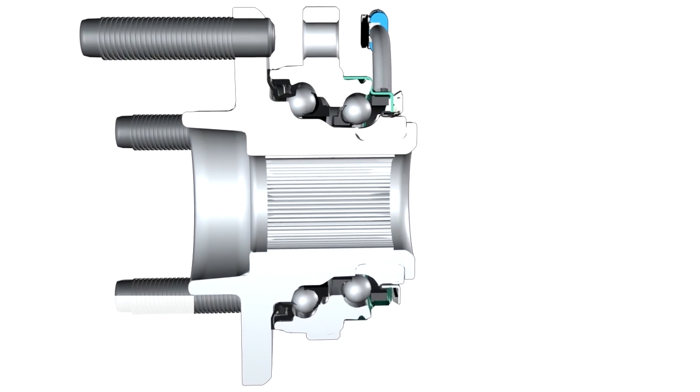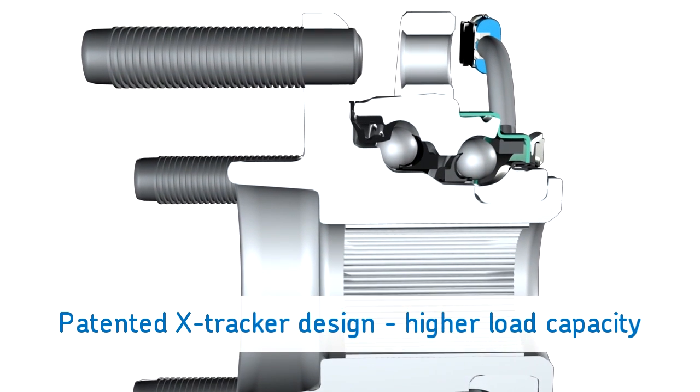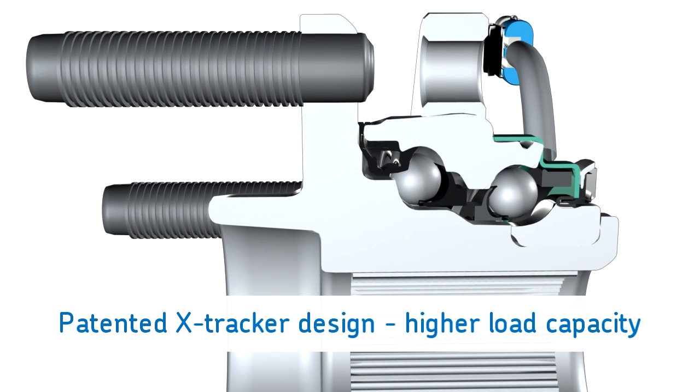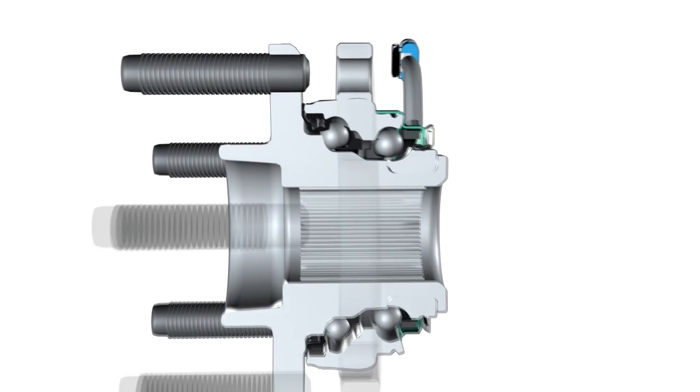Those parts include SKF's patented X-Tracker design, which features a unique double-row angular contact ball bearing design that increases the overall strength of the hub for higher load carrying capacity.